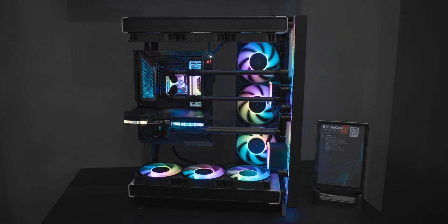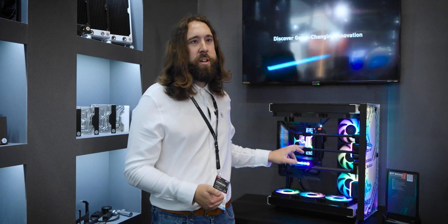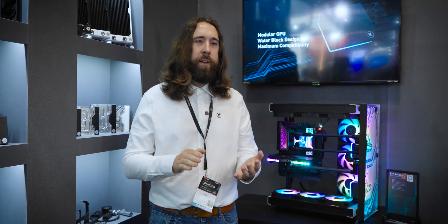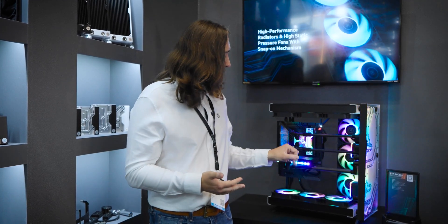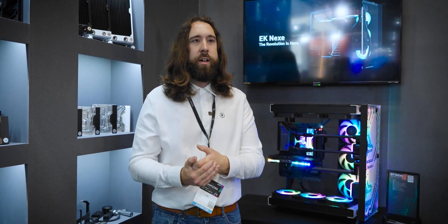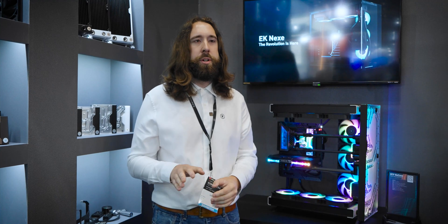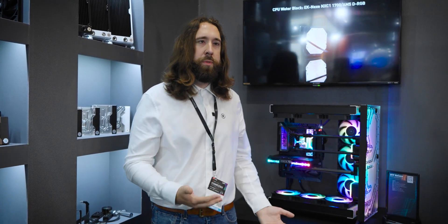You will have also noticed that this GPU block has no space for the power connector — this is a BTF dedicated GPU block. This is a brand new Vector2 EVO, which will be launching in three physical variations: an active backplate set, an individual block, and an individual block for BTF. So you'll have the choice of whether you have the power connector hole or not. This will fit the 4080 and 4090 as two different models — the Strix and the Tuff — though of course there's only a Strix 4090 for the BTF version.